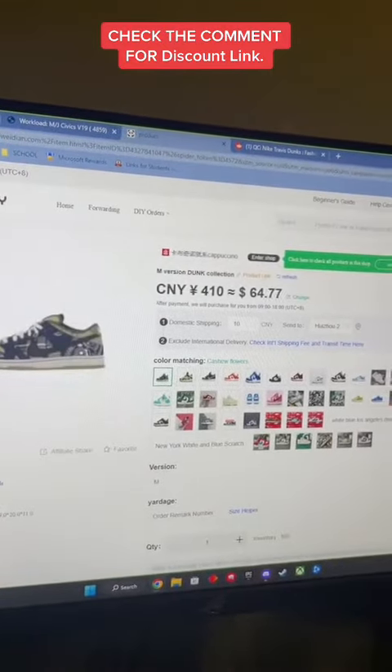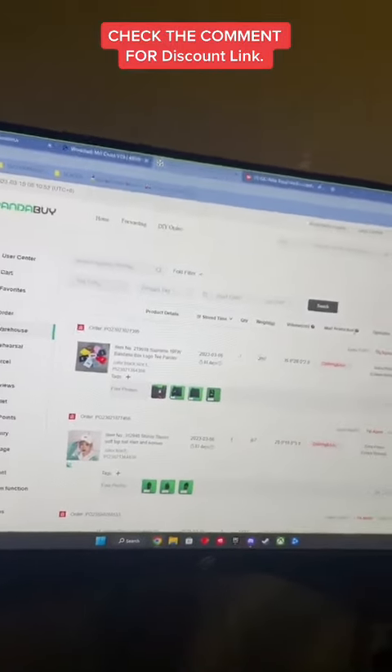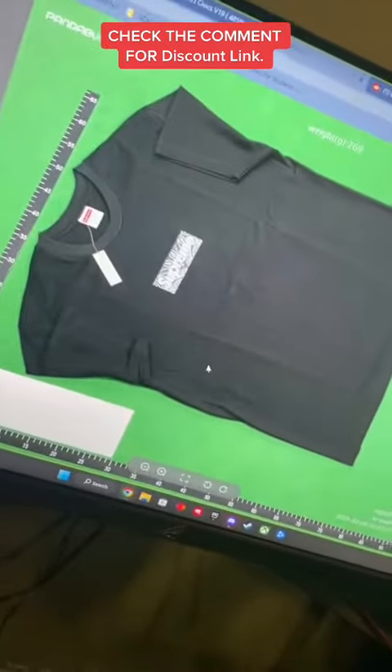Find the color that you want, put in your size, and then you want to buy now. After you buy it they'll ship it to their warehouse and send you pictures of it, like the Supreme Tee I bought — there's some pictures of it.